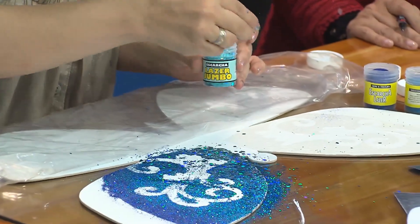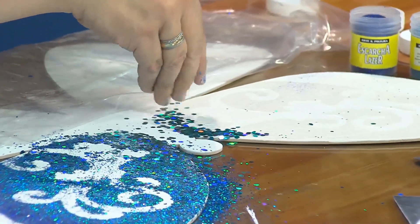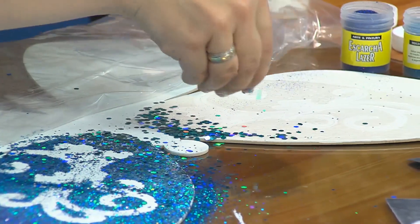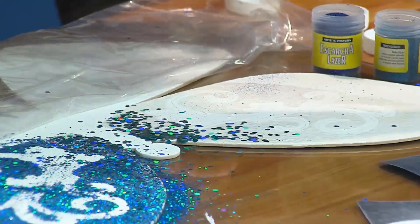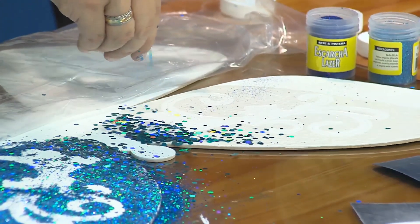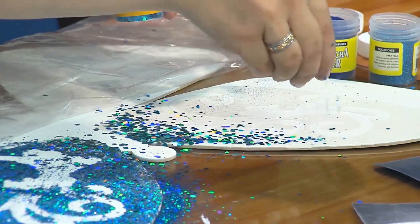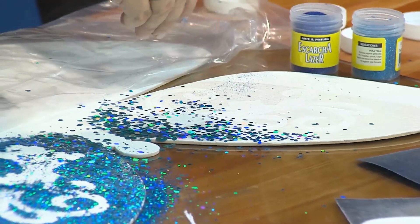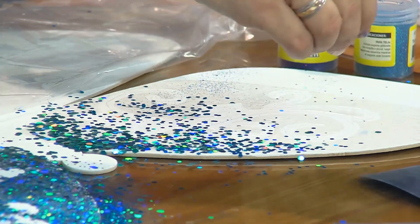No solamente vamos a degradar con color, sino también con tamaños de escarcha. Vamos a utilizar primero la escarcha aguamarina jumbo. Vamos a hacer una escala de color de azules, empezando por la más clarita y la más grande. Algo importante: siempre apliquen los más grandes primero y después los más pequeños, porque si aplican el pequeño primero, el grande no pega encima. Siempre de grande a pequeño.